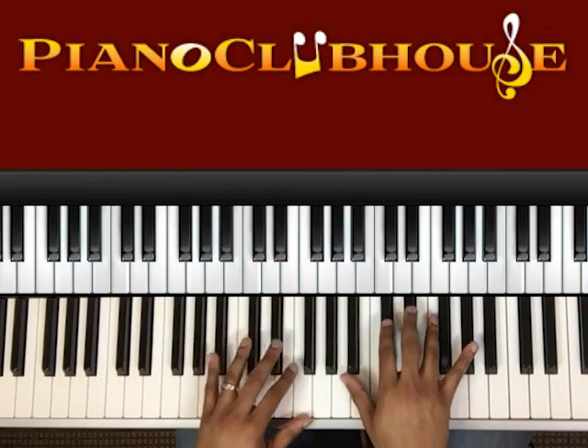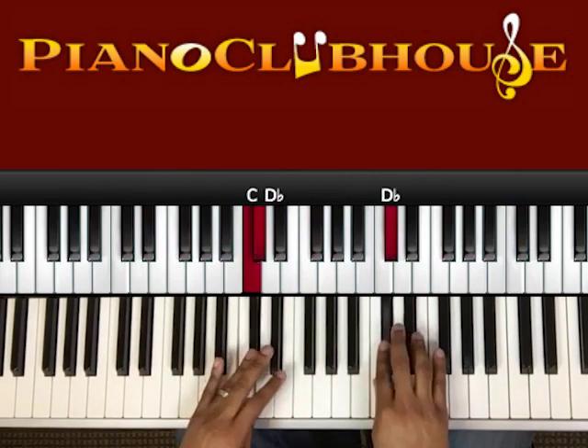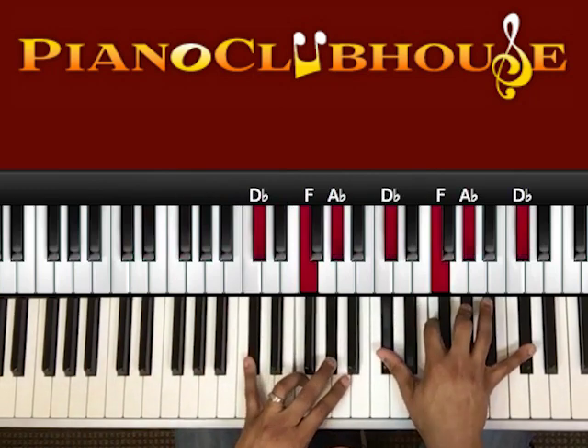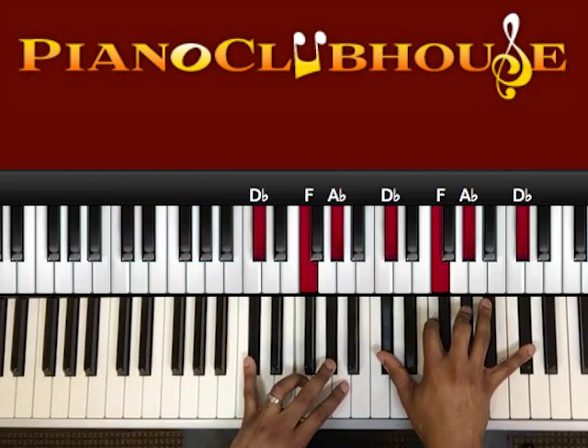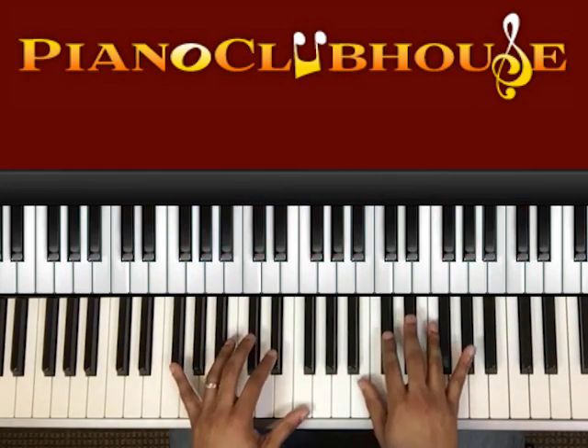We have our D-flat chords. That's our scale. So this song, the intro basically starts with what you'll be playing at the beginning.